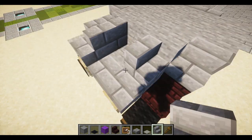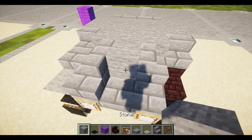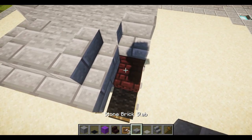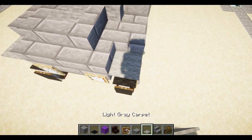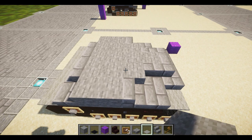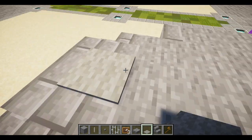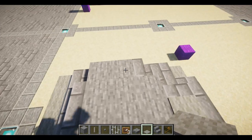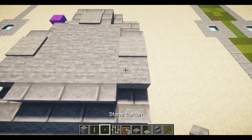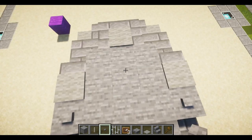Place down two stone brick stairs facing towards each other, going off the row of three stone. Place one stone right in the middle, then wrap stairs around the edge so it looks like this. Then a stone brick slab and a gray carpet. To finish off the tank, place one gray carpet on the last stone block and another gray carpet on the second stone block from the side — same on the other side. Take stone buttons and place two on each side in front of the gray carpets, and also one stone button right here.